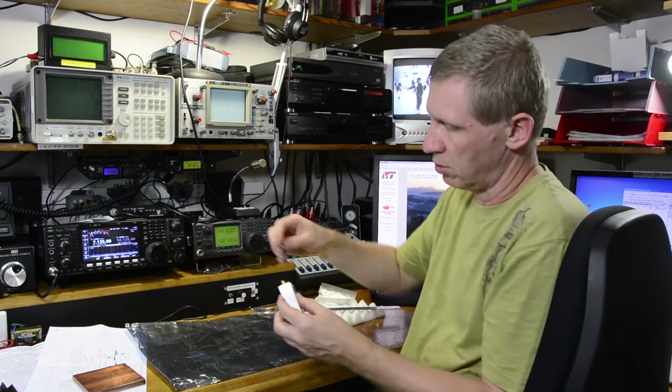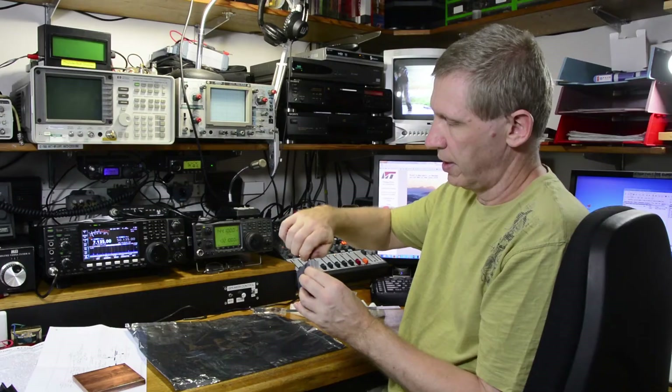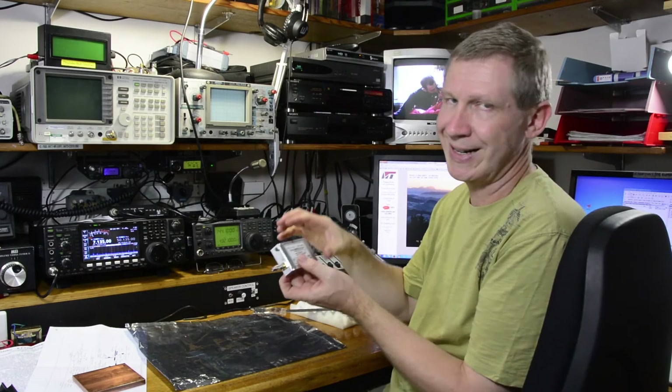That attenuator would just screw inline to the input, so you could feed your Kuhn module straight into the amplifier.